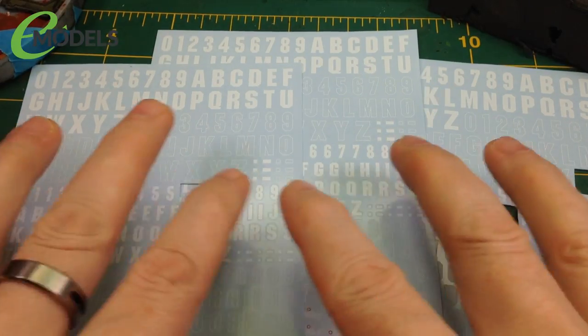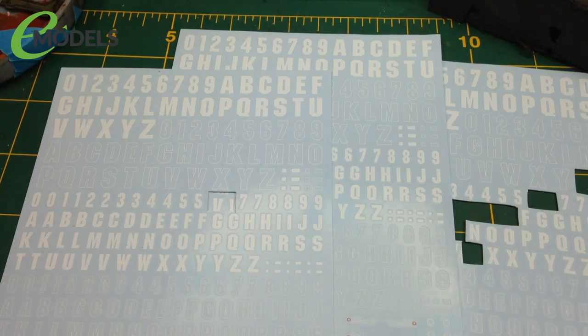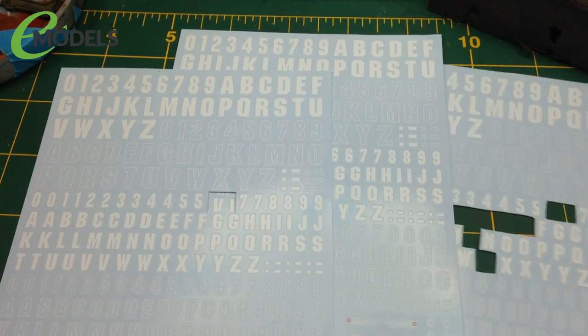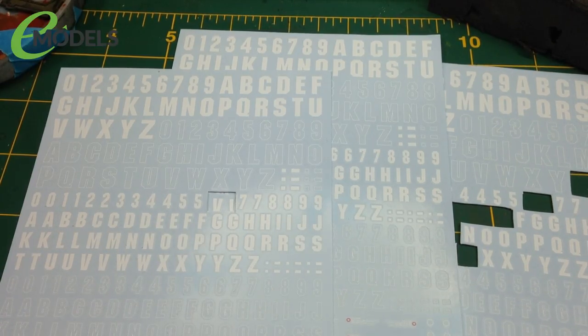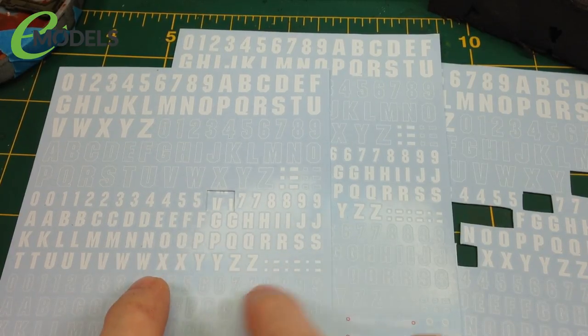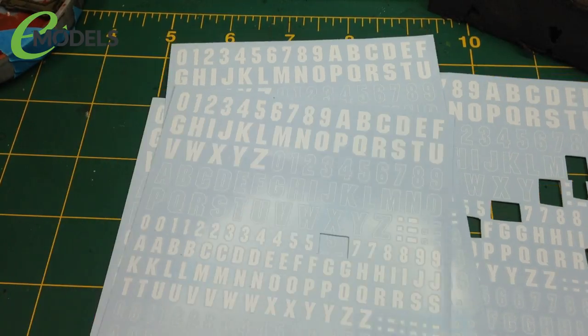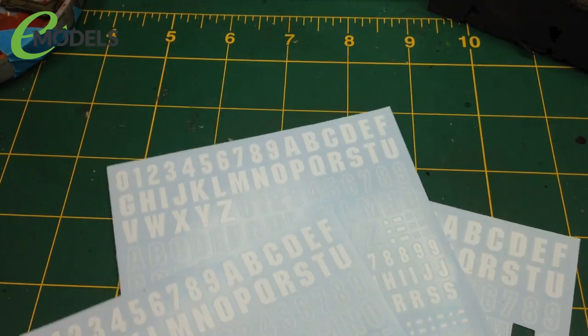It's a perfect method for this kind of size of decal, these smaller markings. If you've got a massive roundel going on the wing of your Spitfire - your 1:24 scale Spitfire - that's going to be a bit too big. It's not going to work, you'd have to use water. But I'm going to show you a method that requires no water at all, is a little bit faster, and is absolutely perfect for this kind of size of little markings. They'll give you the best painted-on look.